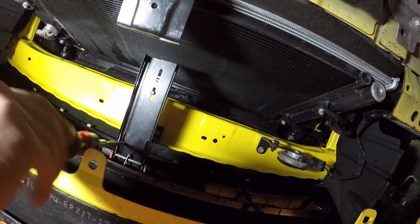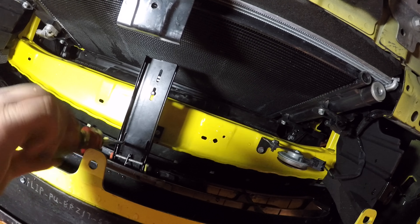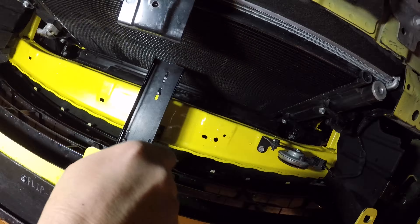Just doing some final adjustments before I reinstall the front bumper, because for me it is better to test fit three times than to remove the front bumper multiple times.